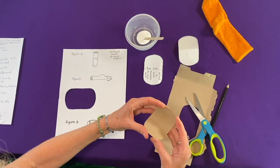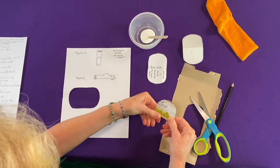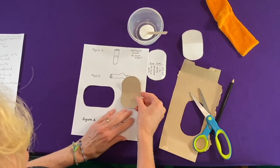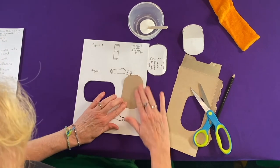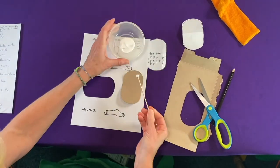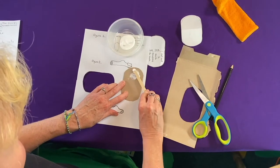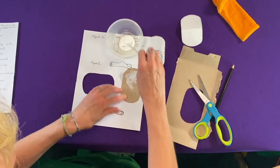Then I fold my mouth template in half and I'm going to put a bit of glue on top of my cardboard mouth. Using my popsicle stick I'm just going to smear it on top — it's pretty thick glue here.